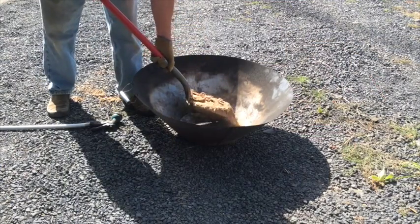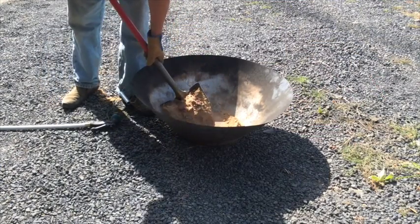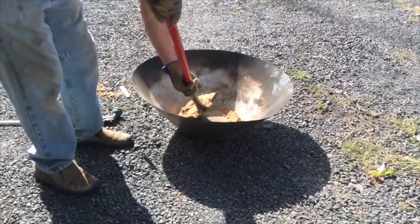Next we put a little dirt around the bottom edges of the kiln to seal out air. This dirt will be washed out when we quench the biochar.